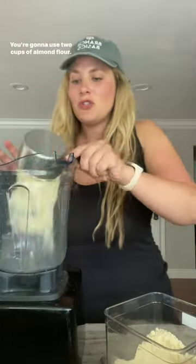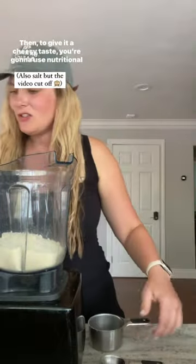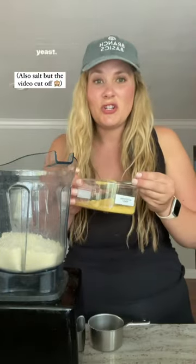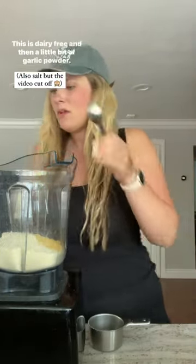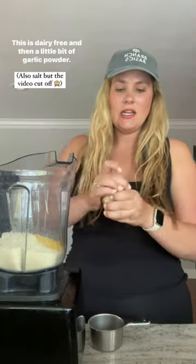So to make this ricotta — this sounds crazy, but it tastes so similar to ricotta — you're going to use two cups of almond flour. I'm using the one from Costco, but any super fine almond flour will work. Then to give it a cheesy taste, you're going to use nutritional yeast. I'm going to do a tablespoon. This is dairy-free.